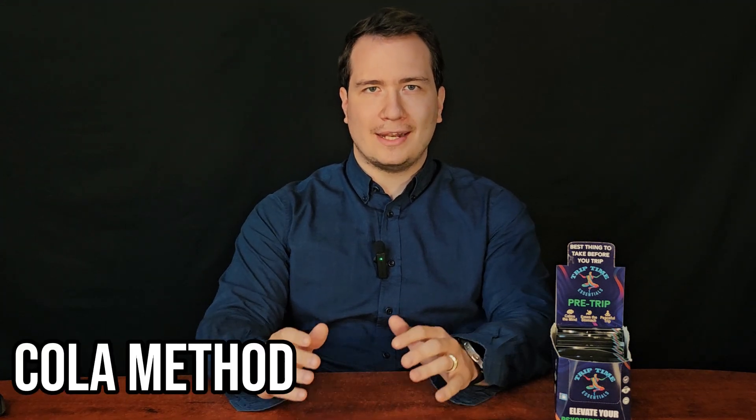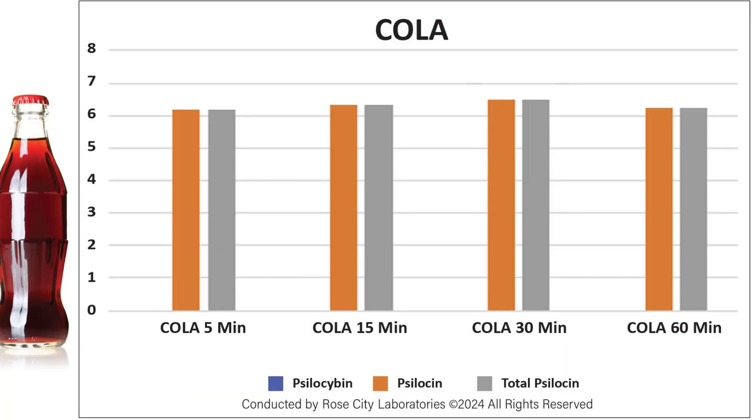I won't spend much time on the Coca-Cola method, but to sum it up, it is nearly identical to the orange juice, with full conversion to psilocin and solid preservation over the entire 60 minutes.